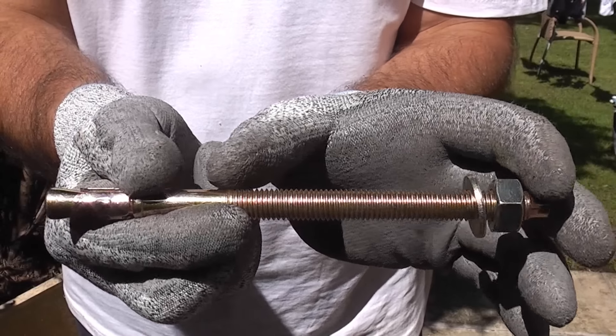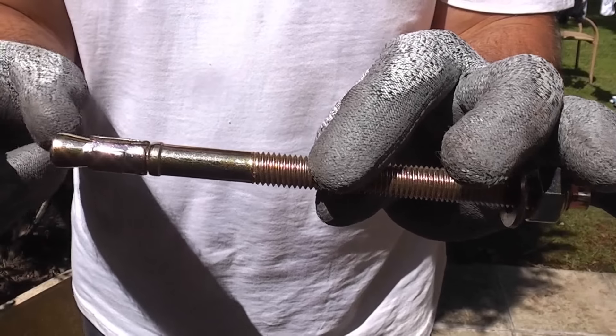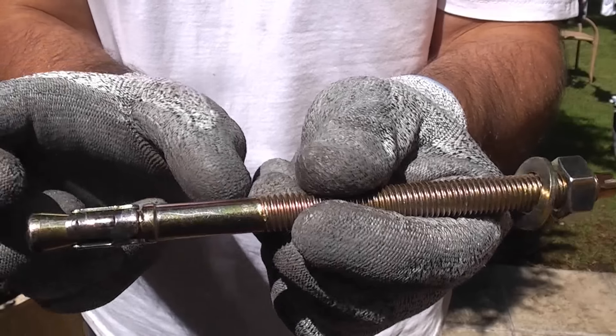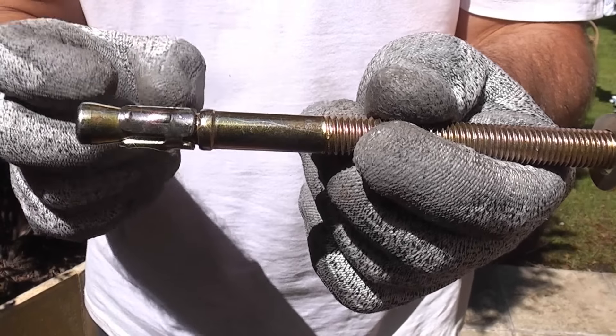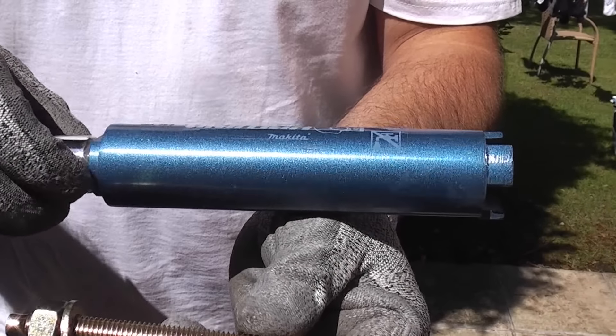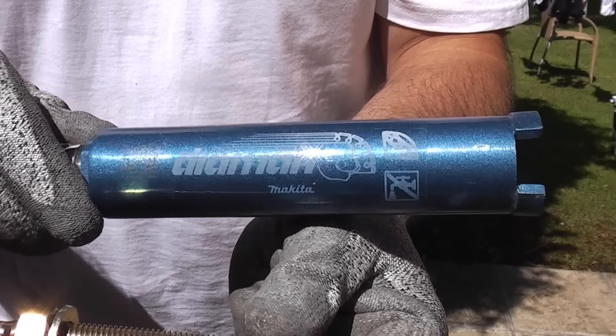You can get longer anchors where the majority is the threaded part, so you may need to cut that off first and then remove the remainder using a short core drill. Alternatively, you can get longer core drill bits, but they are obviously more expensive.